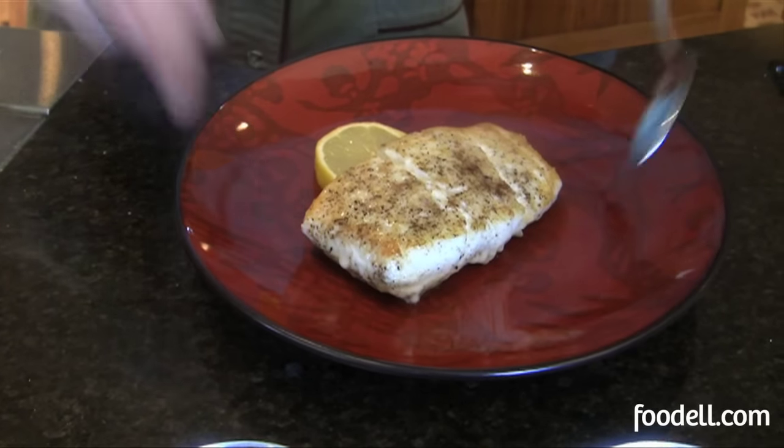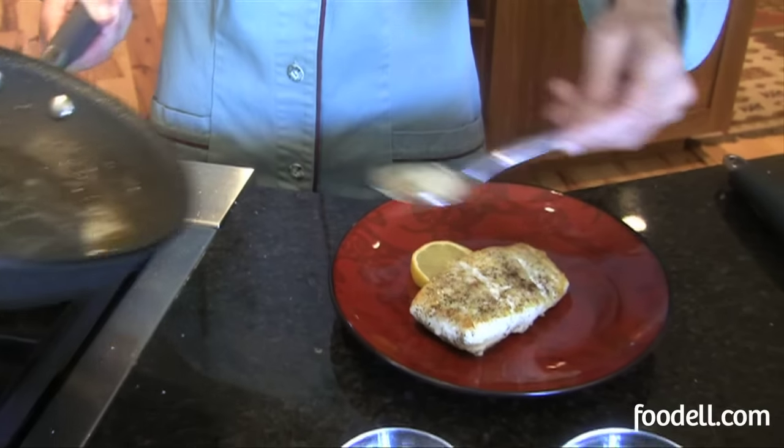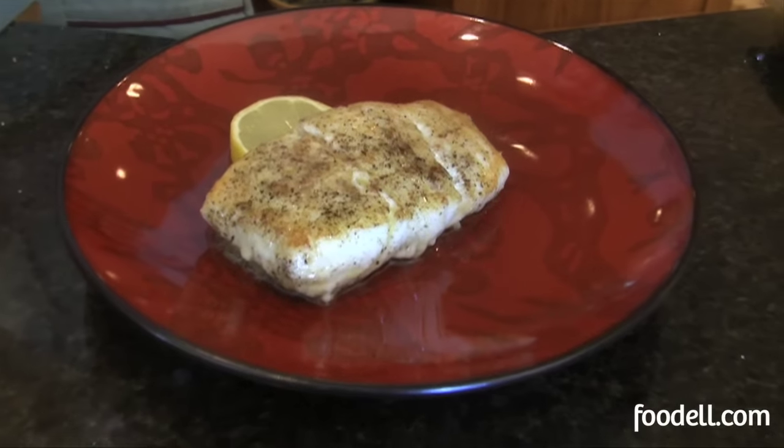My fish is beautifully done, nice and hot. I'm going to spoon a little of this lemon butter sauce right over the top — and voila. That's dinner. You can see why I like to call fish a true fast food. In about four to five minutes, I've got my main course all ready to go. Bon appétit.